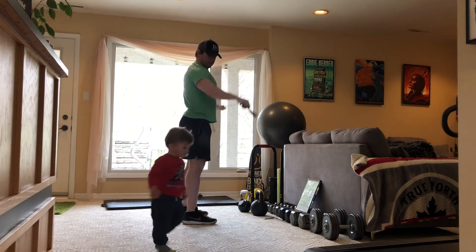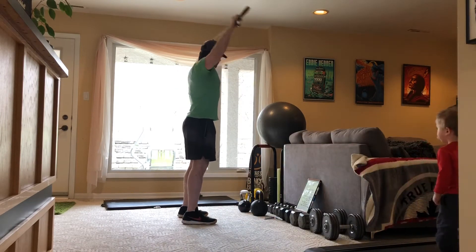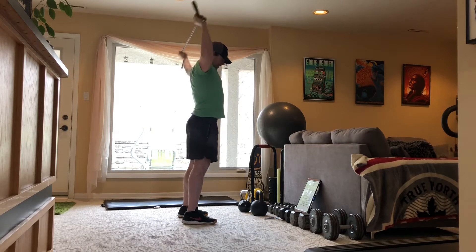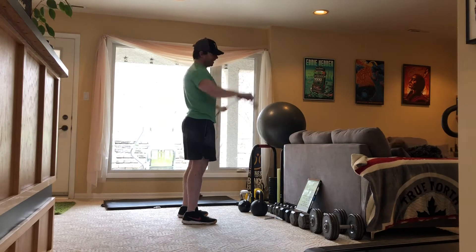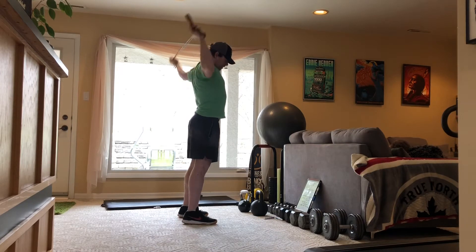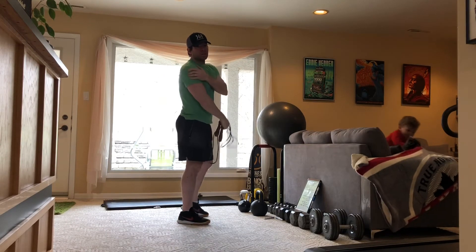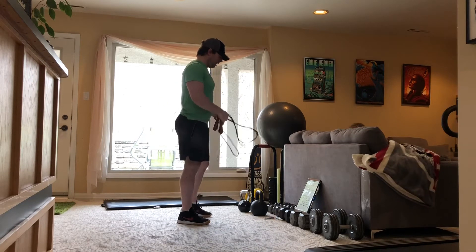Seven, eight, nine, ten, eleven, twelve, thirteen, and one more. Good. So that one's going to start feeling a burn in your shoulders, and it's going to work your upper back strength and mobility, flexibility — getting all the way back there, as you can see.